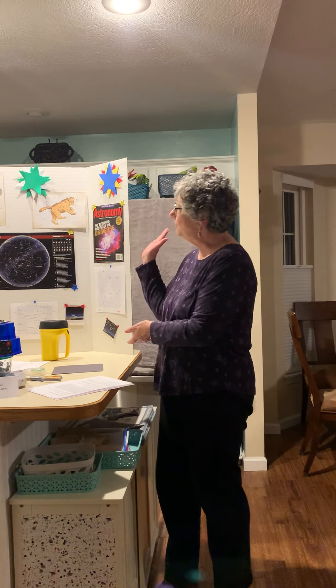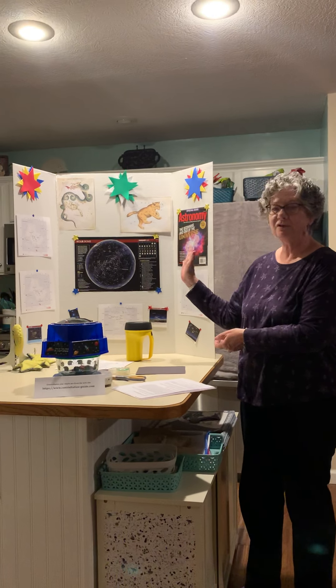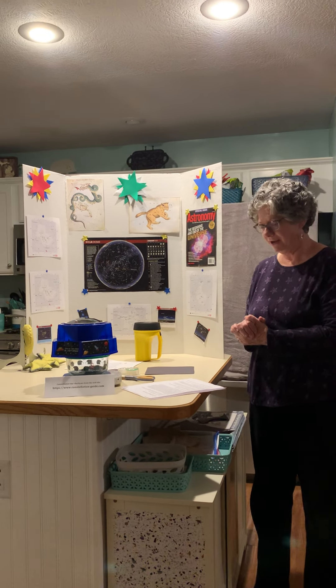Hi Holt, FPC Sunday School. This is Gina. My husband David is running the camera and he helped me set up this board that shows different constellations that we have in our sky here.